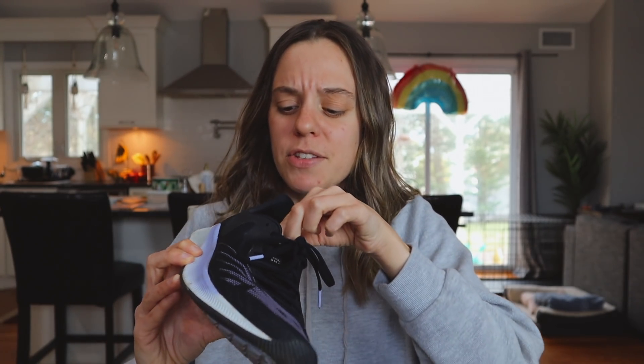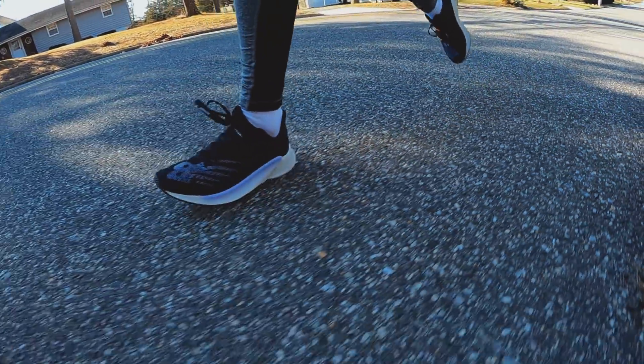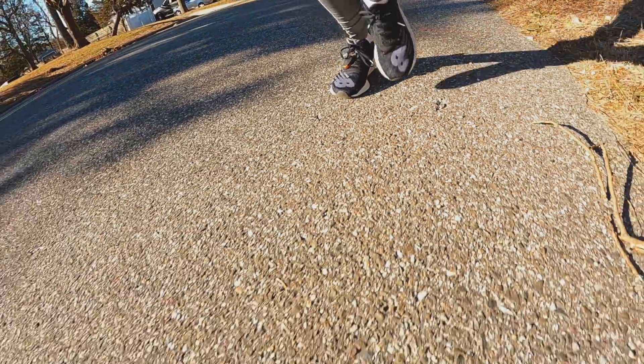I've seen a couple other people complain about the tongue of this shoe and I do agree with them. You have a pretty nice sleek upper and then just this random thick tongue that's not gusseted — it's kind of large, it sticks up while you're running. It didn't cause me any discomfort but I'm just not sure why it is the way it is; it doesn't look like it matches the rest of the shoe. The heel counter is really the only stability element in this upper. That being said, this upper is pretty comfortable — no hot spots, no blisters, which is always a huge plus. Durability-wise it's holding up pretty well for 50-plus miles, and I had no heel slippage.